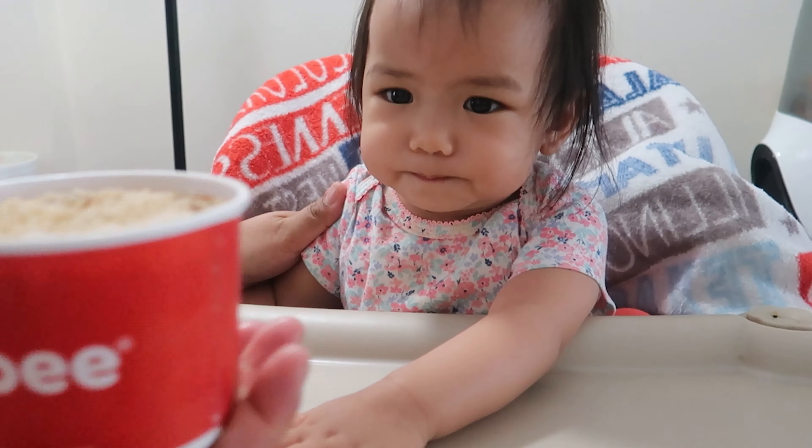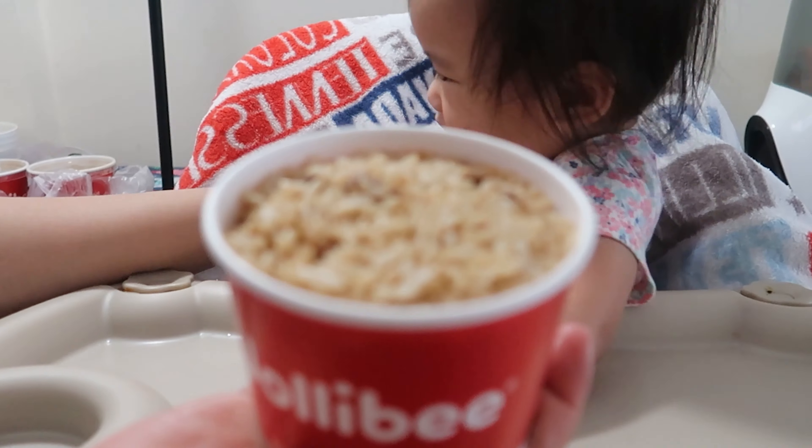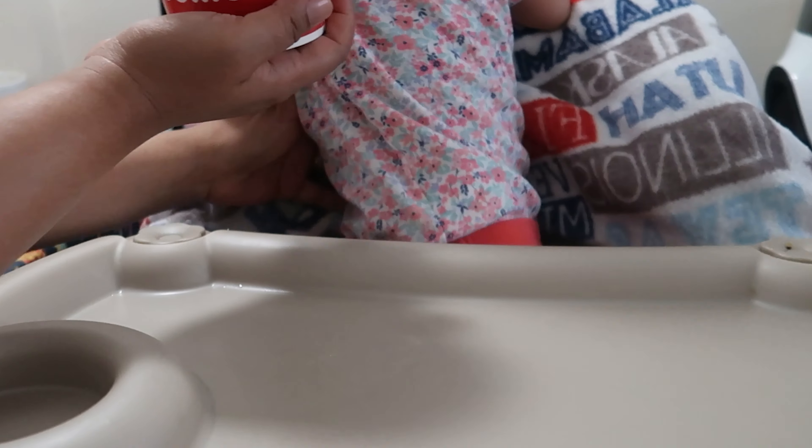Hey guys, welcome back to my channel. In today's video, Zoe will try her first Jollibee mukbang.